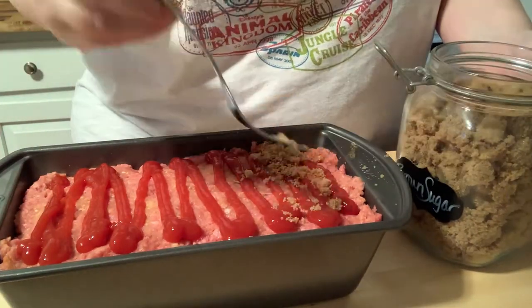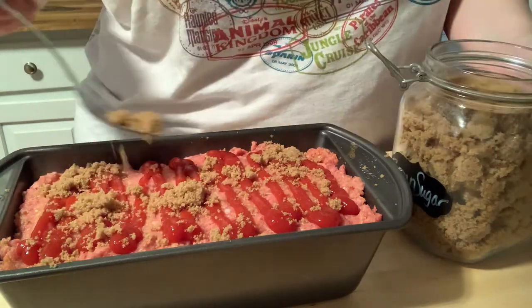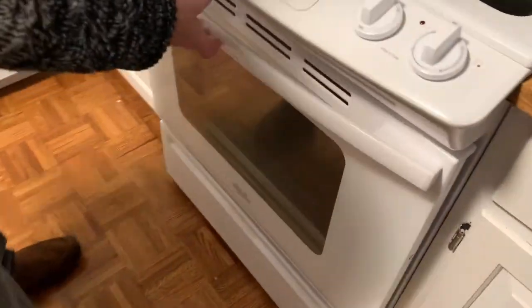Bake it for about an hour at 350 degrees. I usually leave mine in about an extra 10 minutes, but that's just because of my oven. Once you take it out, let it sit for 10 minutes to let the juices soak back in, and then sit back and enjoy.